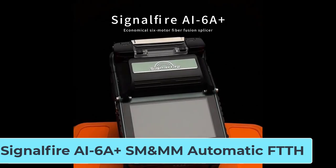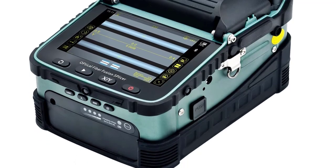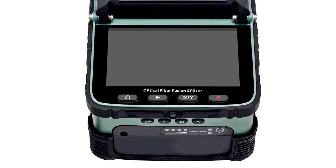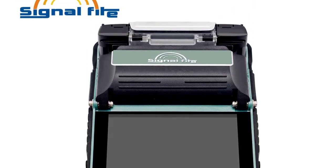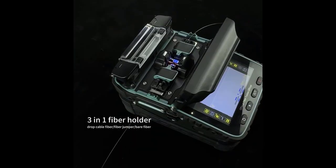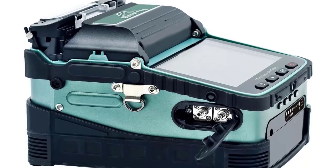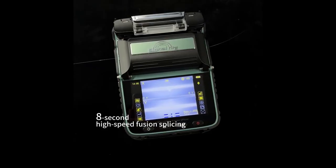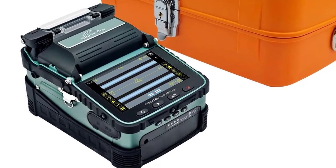Number 5: SignalFire AI 6A Plus SM and MM Automatic FTTH Fiber Optic Splicing Machine. The 6-Motor Core Alignment with Autofocus Technology ensures precise fiber alignment, suitable for both single-mode (SM) and multi-mode (MM) fibers. Fast splicing — approximately 8 seconds — followed by 18 seconds for heating, ideal for high-efficiency applications like FTTH, security installations, and outdoor splicing. Features a 5-inch high-resolution color LCD display, offering 320x magnification for single-axis and about 200x dual-axis visualization, improving clarity and accuracy during splicing.